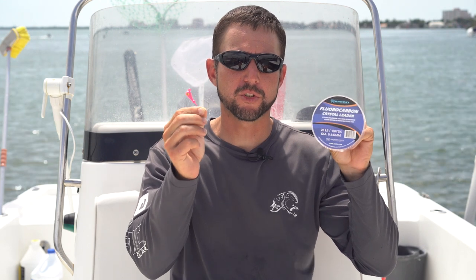So you want to catch mangrove snapper? Well, here's two products you should never leave home without. Number one, O'Hero Crystal Fluorocarbon Leader, and number two, Mission Fishing Circle Hook Jigheads. When you're going for mangrove snapper, these are two must-haves.